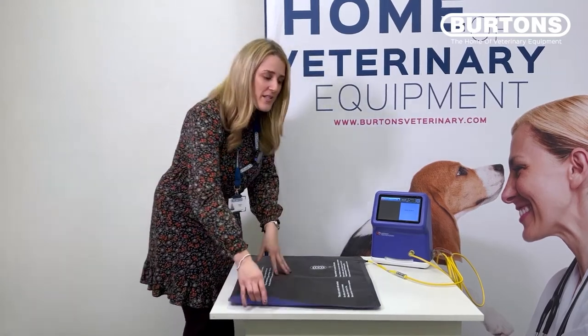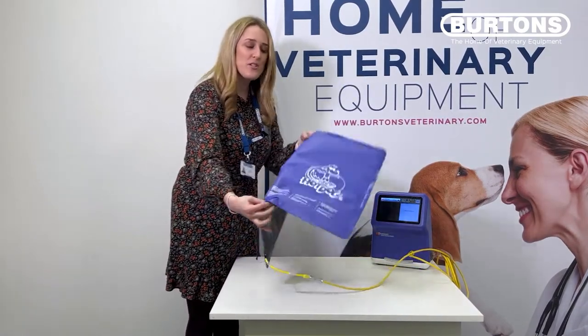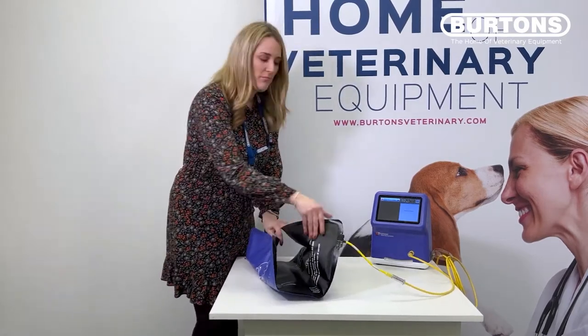When you use these mats, you'll see how flexible they are. They can go under the patient, they can go over the patient, and if you have a patient small enough, you can actually fold them up and use a clip to keep them nice and warm — like a literal hot dog.